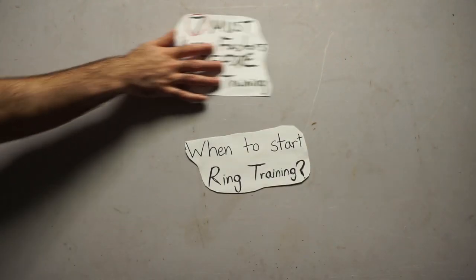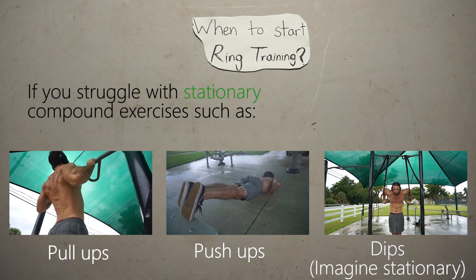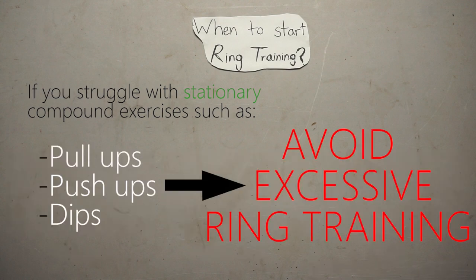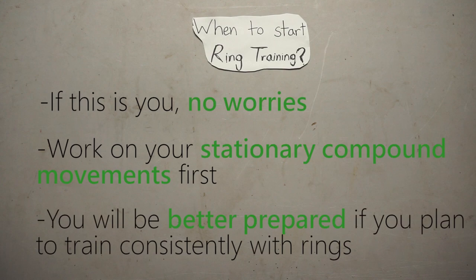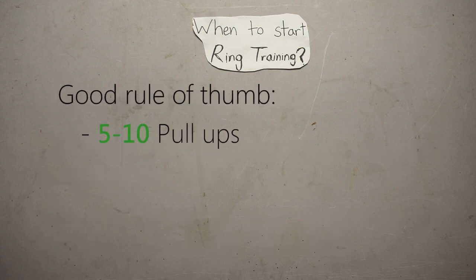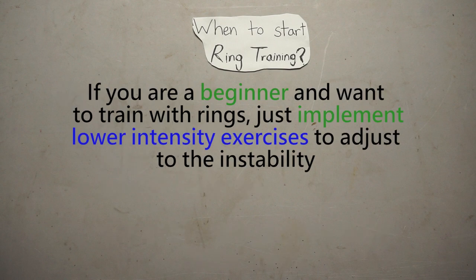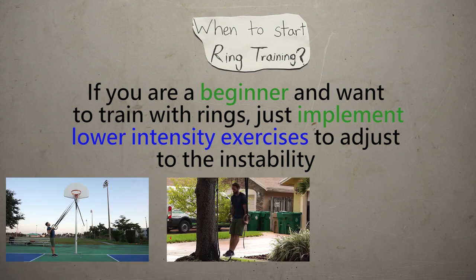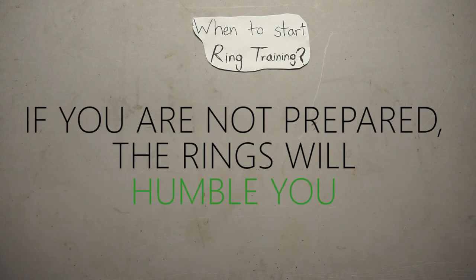Finally, let's talk about when to start training with rings. If you're new to training and struggle performing basic compound movements such as pull-ups, push-ups, and dips on stationary objects, I would not recommend starting heavily with rings. A good rule of thumb is if you can perform 5 to 10 pull-ups, 5 to 10 dips, and 10 to 15 push-ups with proper technique on stable objects, you'll be better prepared. Even so, you can still implement rings as a beginner with decreased intensities, isometric work, and negative work. Approach ring training with a gradual plan and respect — if you are not prepared, the rings will humble you.